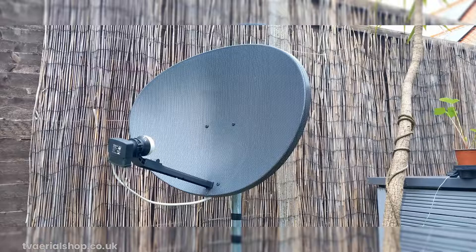Many of us have heard about the huge cost savings and incredible features offered by FreeSat. But what if you already have a SkyQ Satellite Dish with its wideband LNB installed? Can you leverage it for FreeSat viewing? Let's find out.